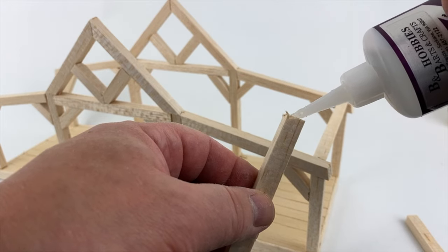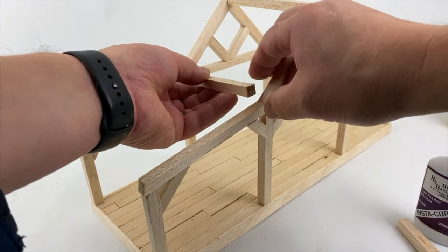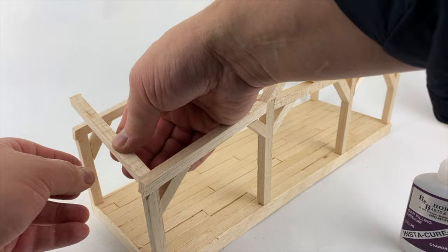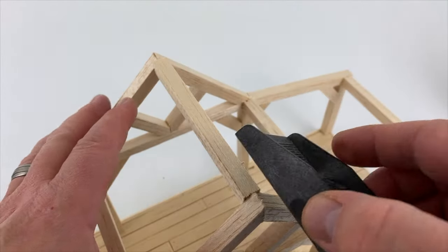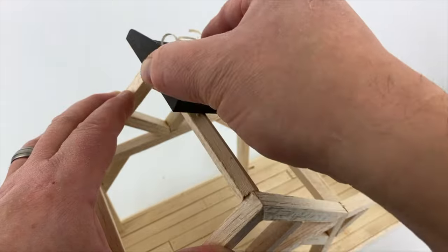We continue with the build by adding the cross pieces to the structure. These are made from 3/8 inch square balsa timbers. Here I'm shaping the top of the roof to a peak using a wood plane.